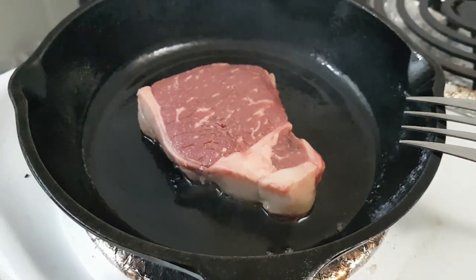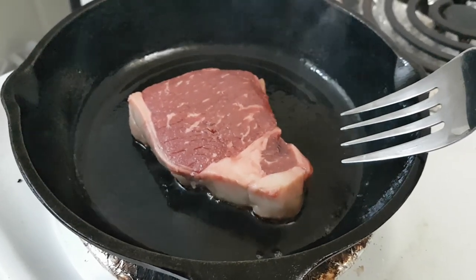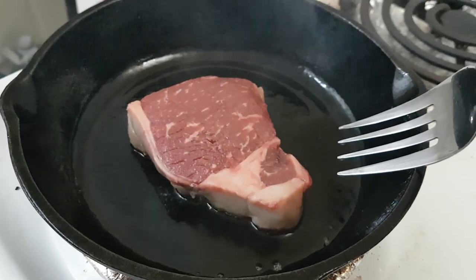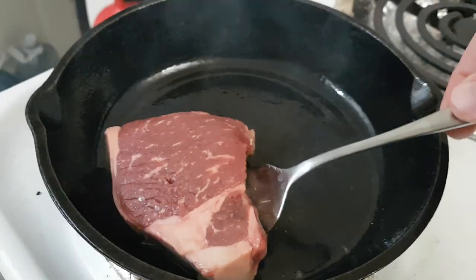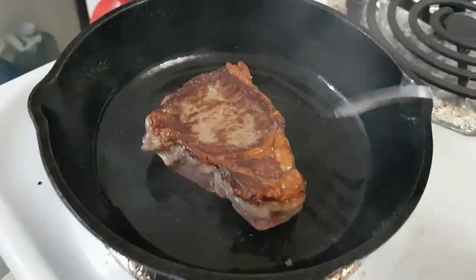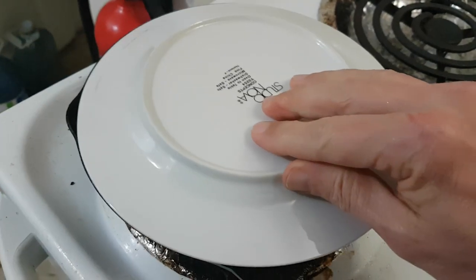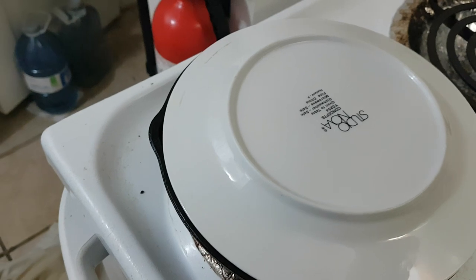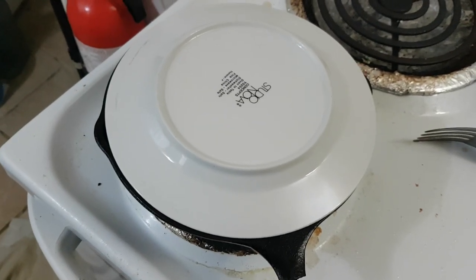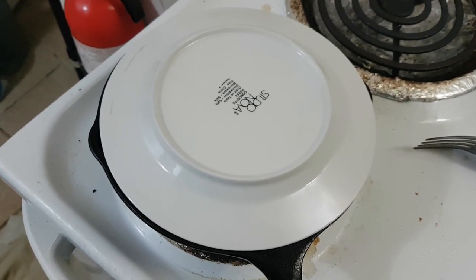It's been three minutes. Done. Cover it and turn the heat way down and just ignore it. And that's how you cook a steak on a frying pan. Thing of beauty.